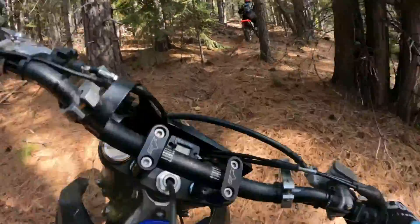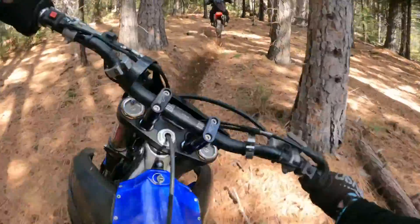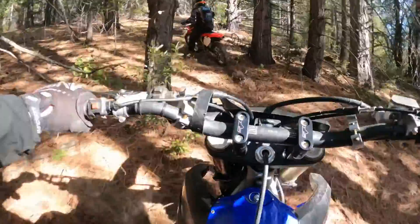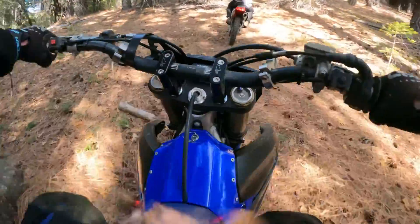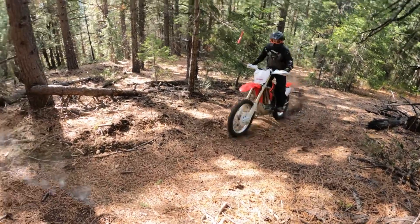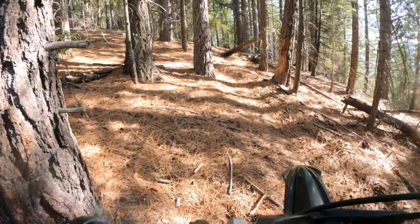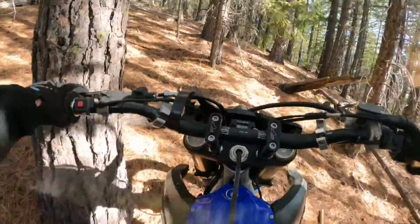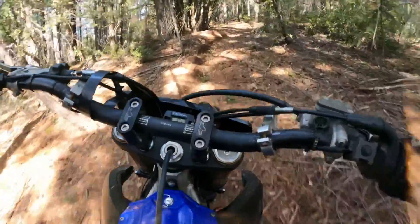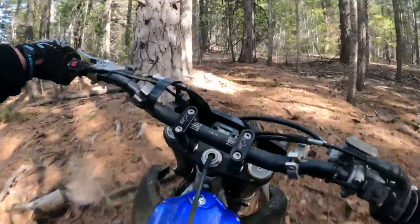It hurt my mouth. Oh yeah, that's a lot of light. First time riding — that's the power. Don't worry about that. I think it doesn't matter how heavy it is.